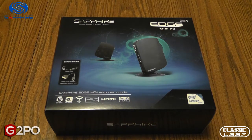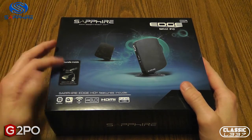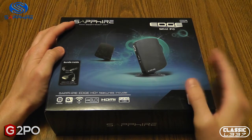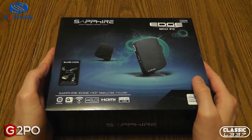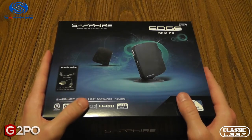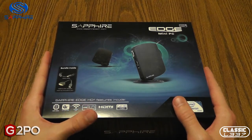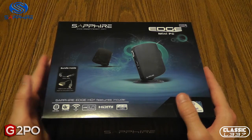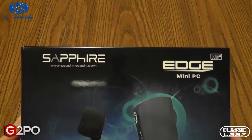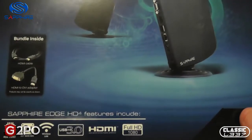Hey gamers, Tony here from the classicly.com gaming and electronic podcast. I'm back with another hardware unboxing and today I'm taking a look at a very special product I just picked up. It's the Sapphire Edge Mini PC Model HD4, and we're going to do an unboxing of this. It's meant to be a small mini PC that can sit conveniently next to a monitor, or as I'm going to use it, next to my TV as my main high definition capture PC.